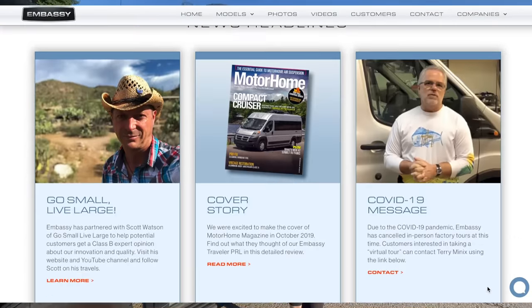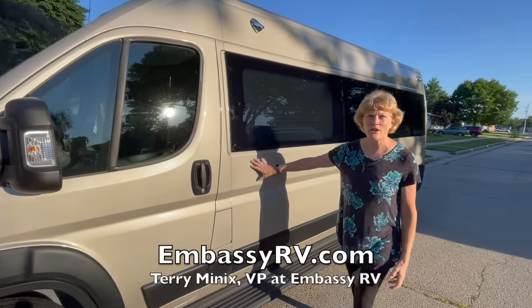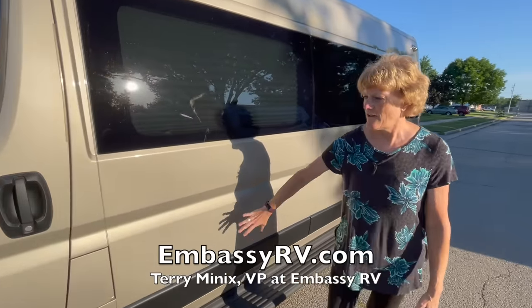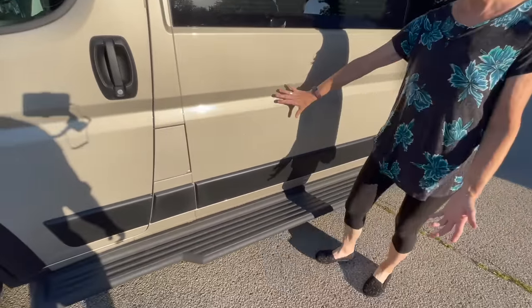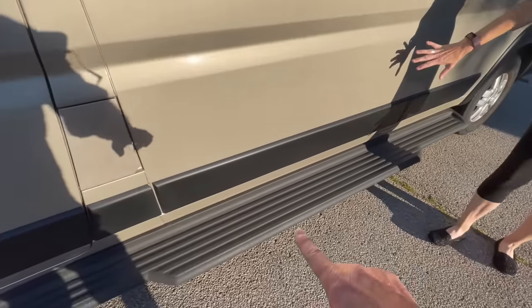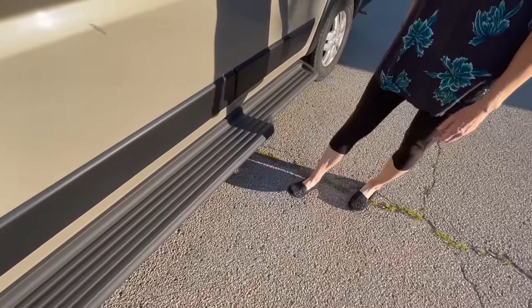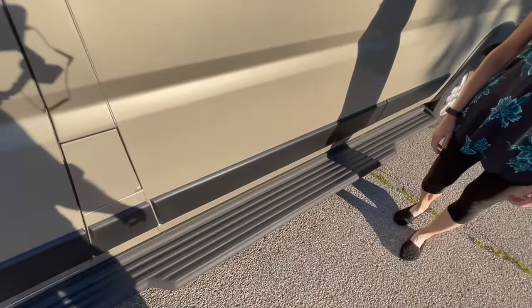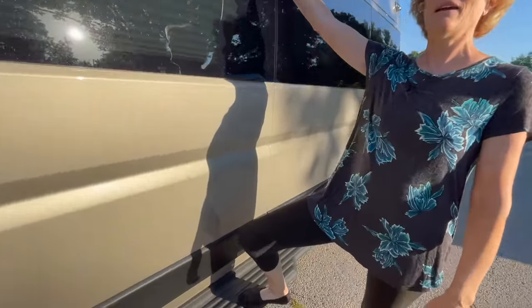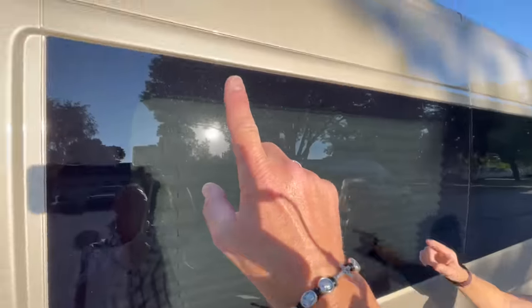One of the great things about Embassy is they don't like to cut holes in things, so as you travel along the exterior you're not going to see much. The gas tank is a normal van thing. This running board is huge and lovely — it even helps when washing the van.